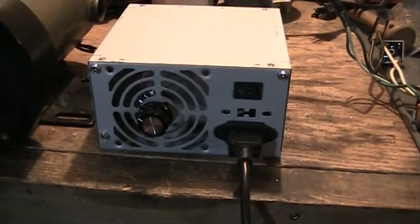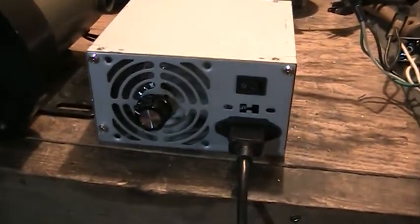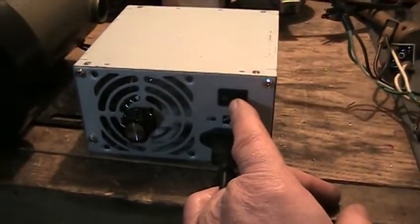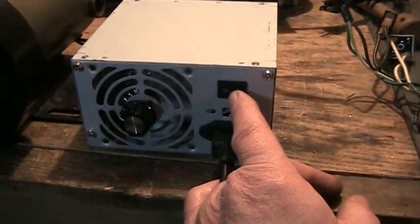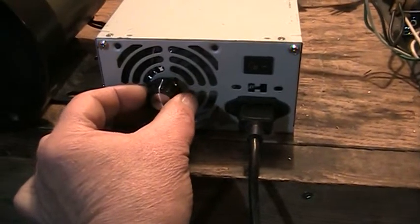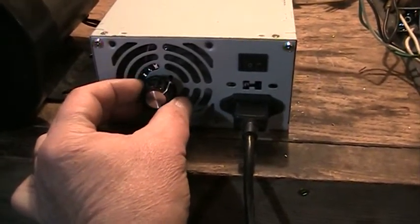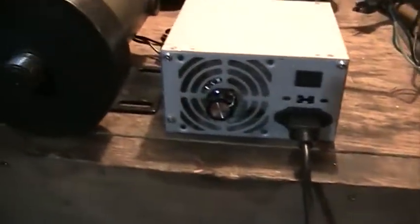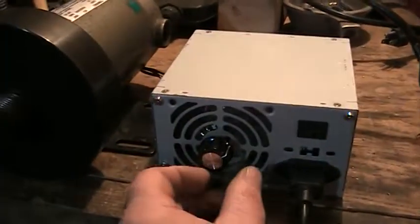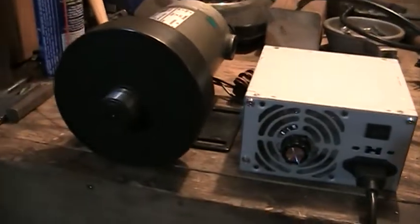You still have quite a bit of a turn on the dial before it starts, and you still have a full range of speed. So I'm not sure if that potentiometer change was really worth it. On this one I used the switch that was on the computer power supply — you can see it's still about a half a turn before it starts running on low speed, and then you've got a full range of speeds.